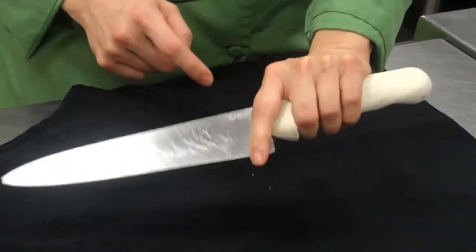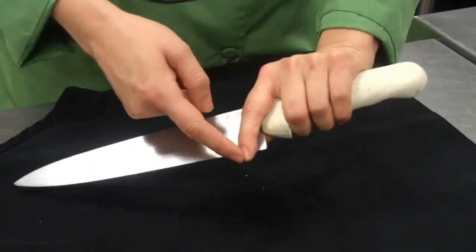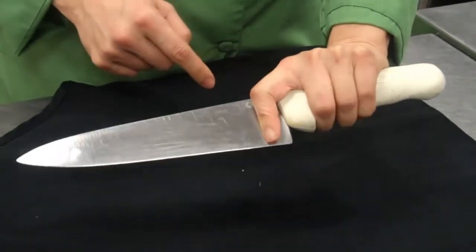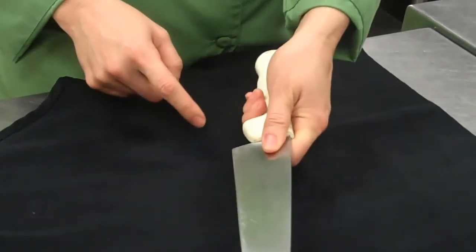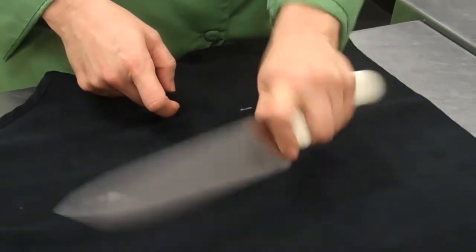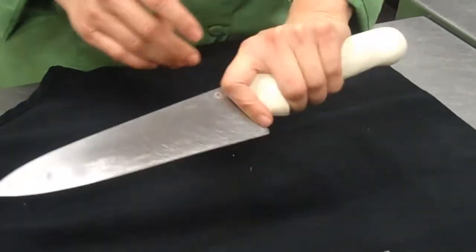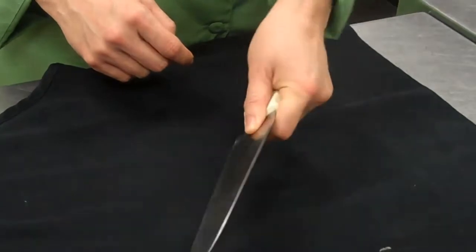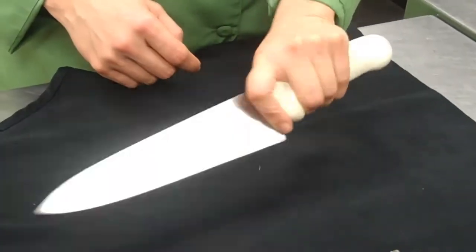Here's my index finger — it's not down there, obviously, because I don't want to cut myself. It's kind of resting right here against the blade. And then the thumb is also resting against the blade. Some people's thumb might be more up here, some people's finger might be more up here. But this is the way the professional chef holds the knife, because you have a nice, firm grip.